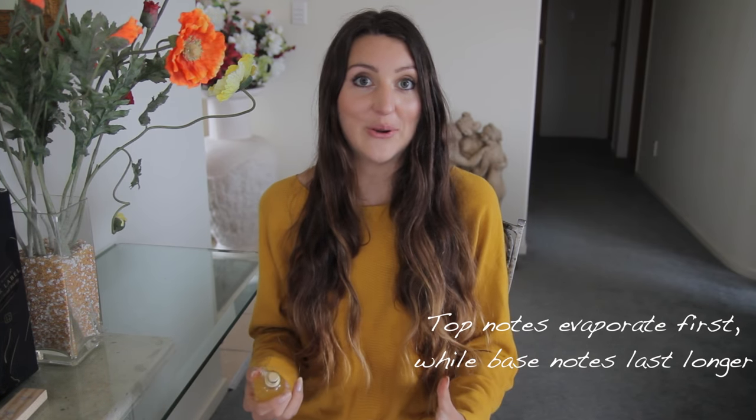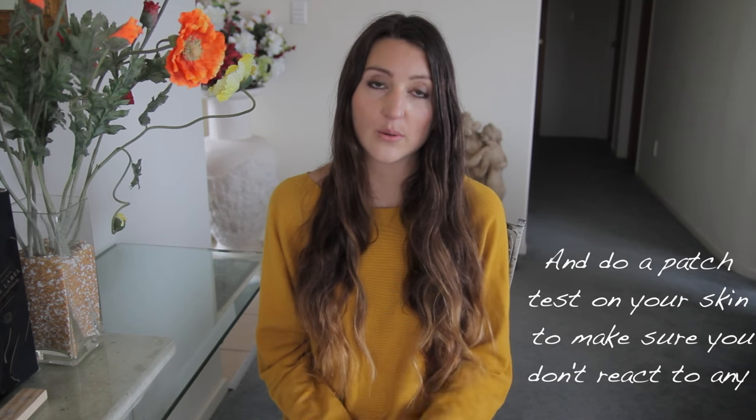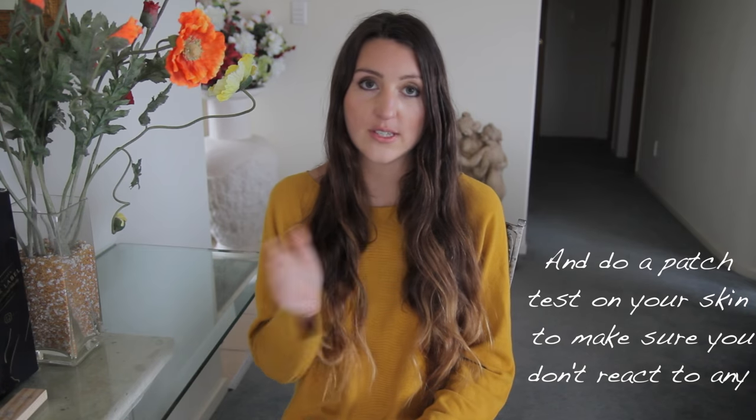That's really all you need to know to get stuck into it and start mixing things together. You can just start smelling things and realizing how they work together. For instance, I already know that I really like the smell of frankincense and lavender together, and I love vanilla. If you have your favorite essential oils you can just figure out what other things work well together with them across the different notes.